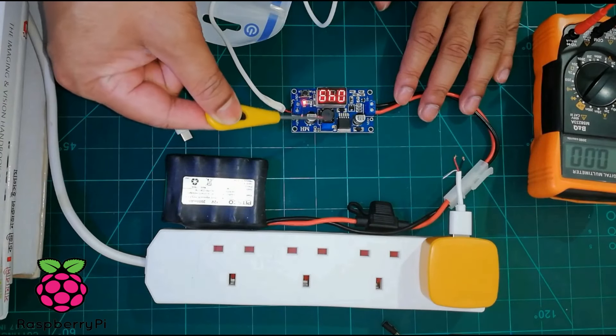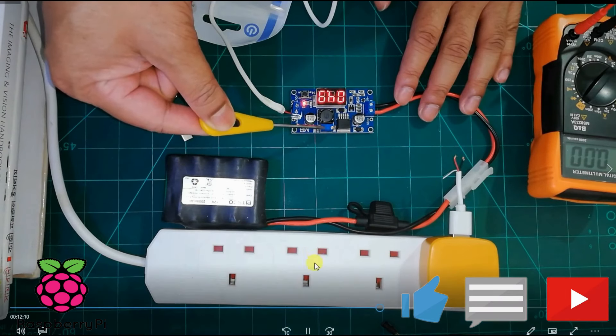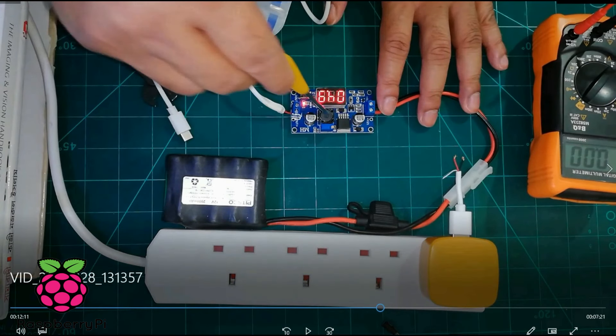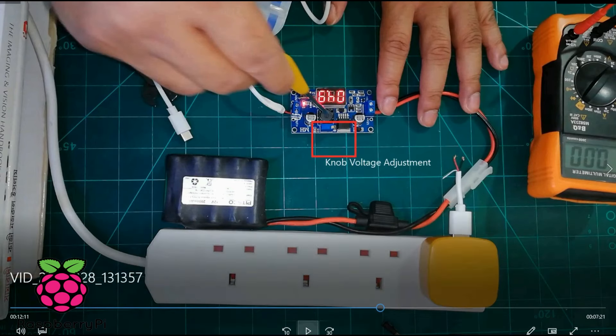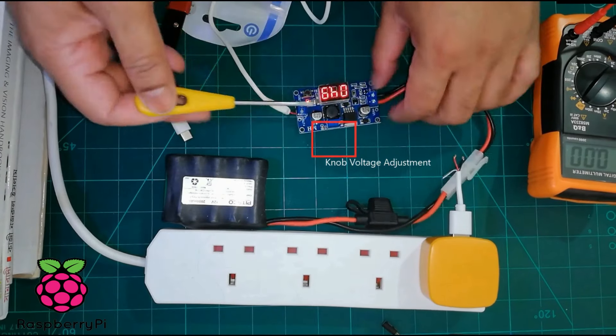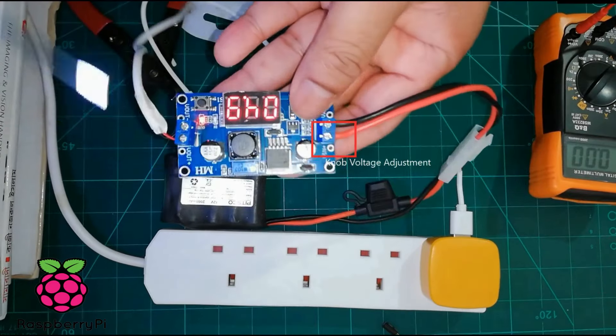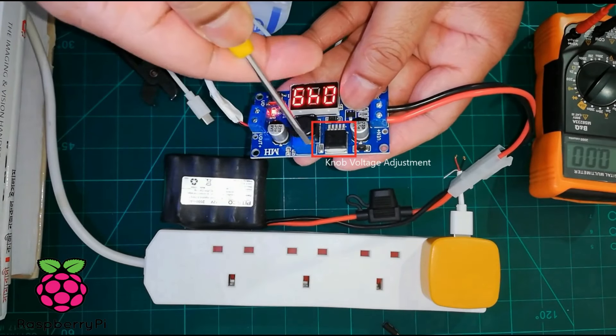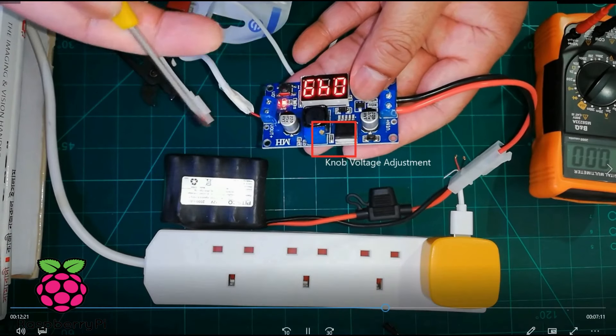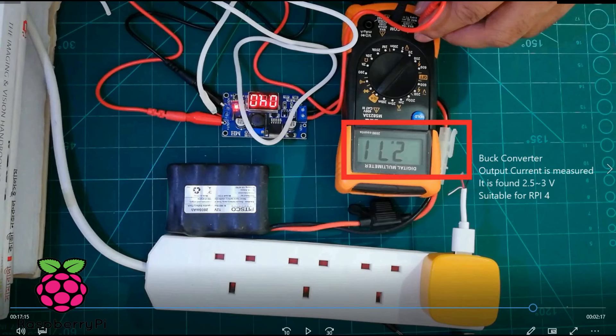This is the way you adjust the voltage — using a screwdriver to rotate the screw of the buck converter. That blue box has got the screw and this screw is for voltage regulation. I then set the voltage right at 5 volt.